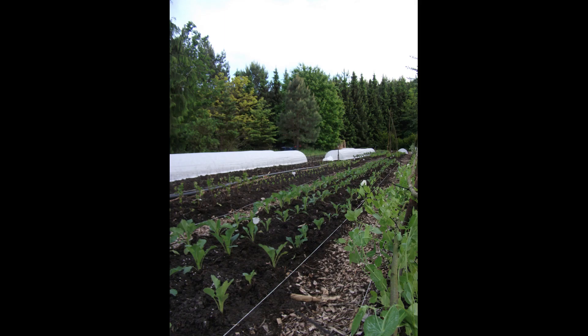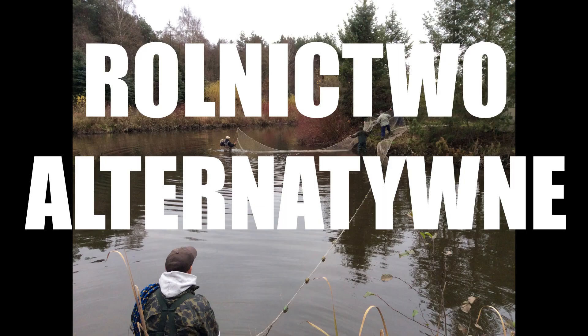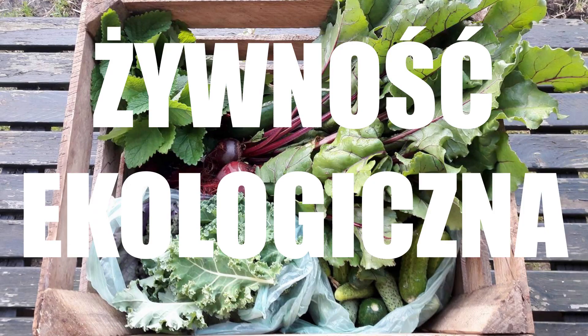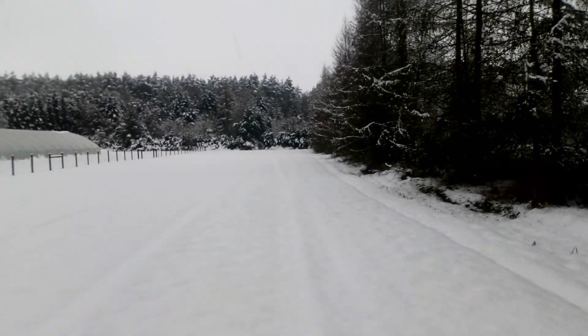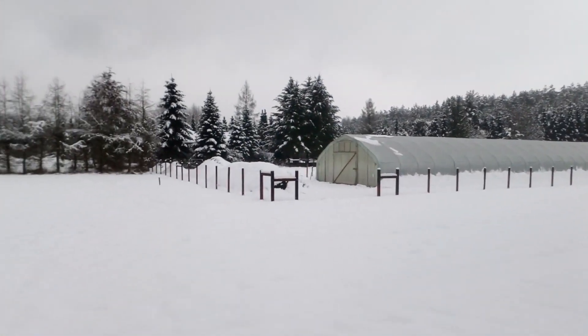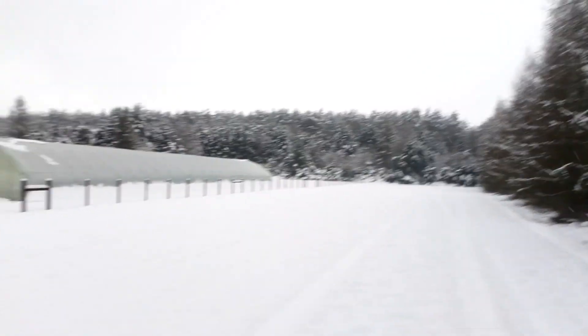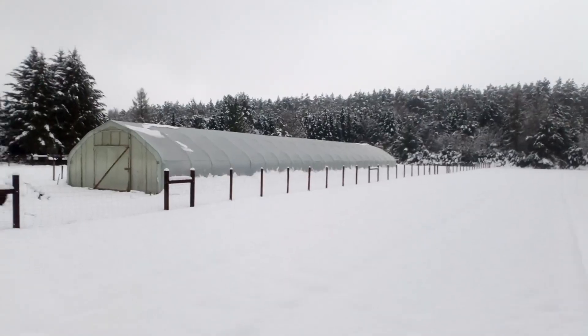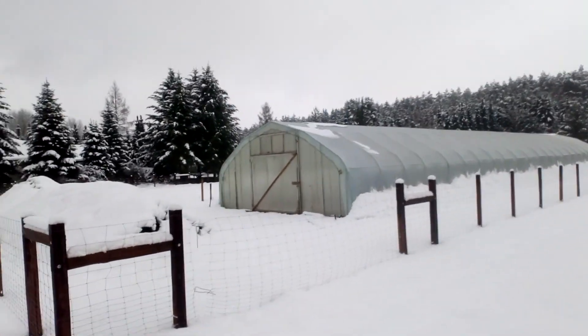Halo, halo, witam wszystkich. Jak widzicie, pogoda idealna na rozpoczęcie pracy w ogrodzie. Mamy cały tunel do przygotowania, także nie mamy na co czekać. Sporo pracy przed nami.